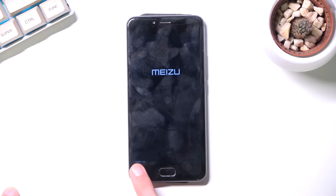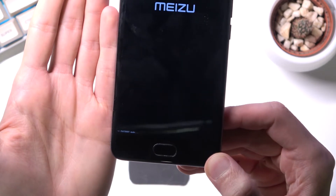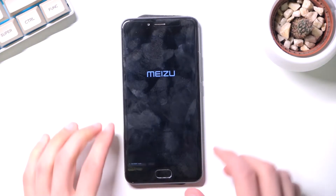Here we go, you can see it right down here — fastboot mode. Let me bring it up closer, and there we go, so you can see it. That's the only indication that you are in fastboot mode, and that is basically how you boot into it.